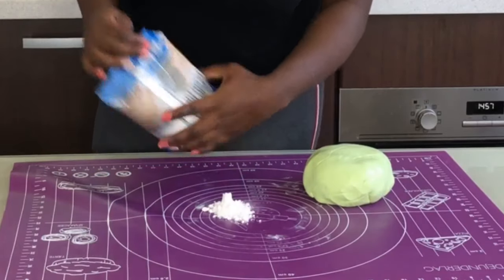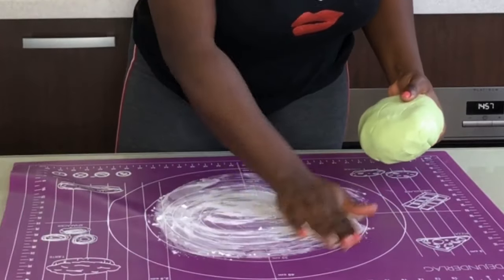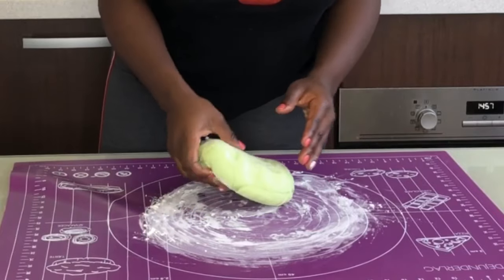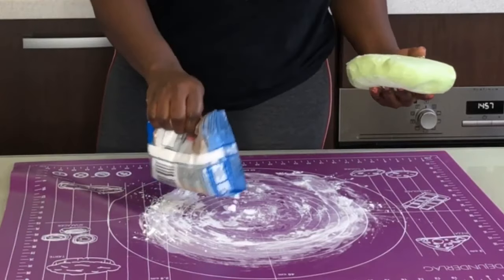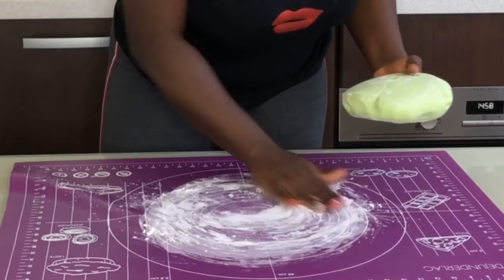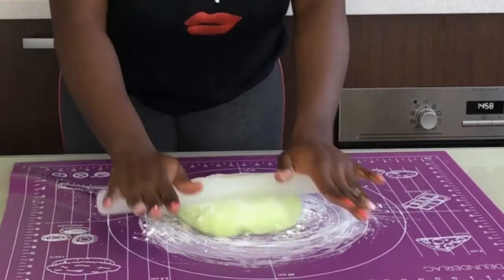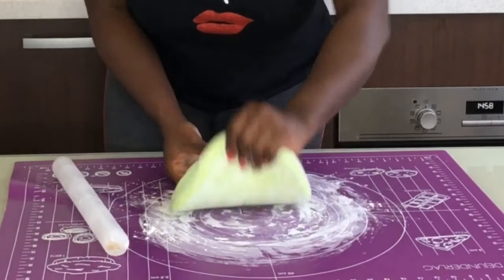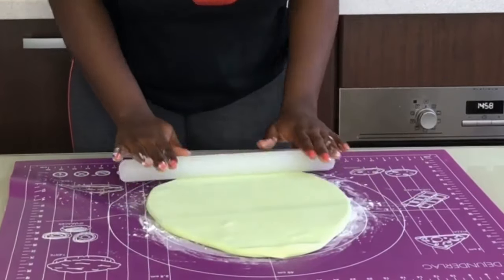I've already covered my cake in white chocolate ganache, because white chocolate ganache or dark chocolate ganache are, in my opinion, the best base for fondant cakes. It gives you a really amazing smooth base before you cover your cake in fondant. If you want to see how I covered it in ganache and how I made the ganache, I'll put the link right up here — just click on 'white chocolate ganache' and you'll see how I did it. It is very easy.